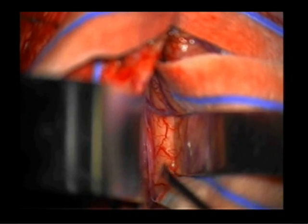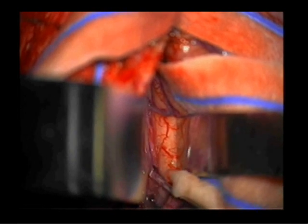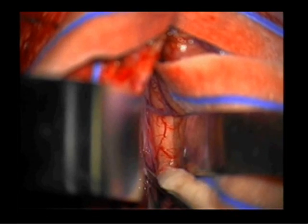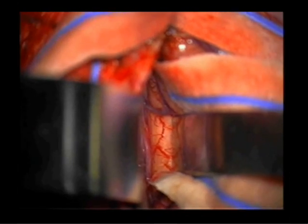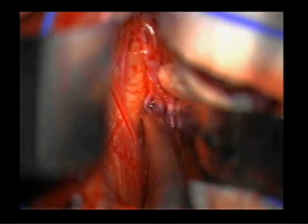It is crucial to preserve all bridging cortical veins posterior to the coronal suture. We find it helpful to place cotton strips or Telfa under our retractors to minimize trauma to the mesial frontal lobes.